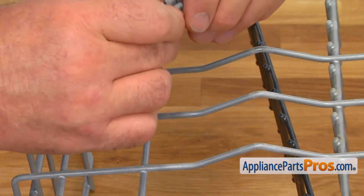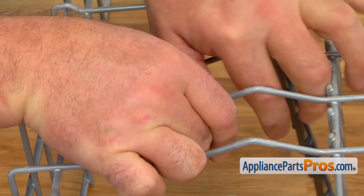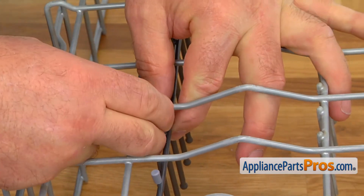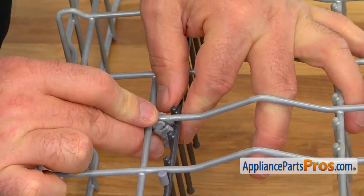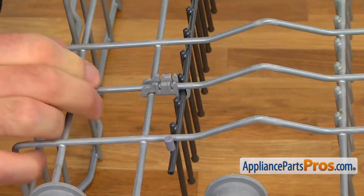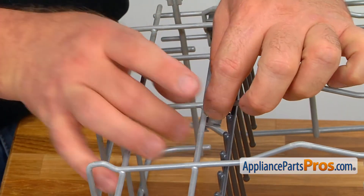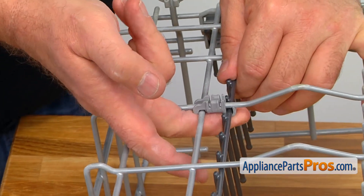Now we're going to install the first tine roll holder. I'm going to place it here first and then slide it so the double hooks go over this wire. We're going to support it, lift it up, and lock it. Now we're going to install the second one and push it up.